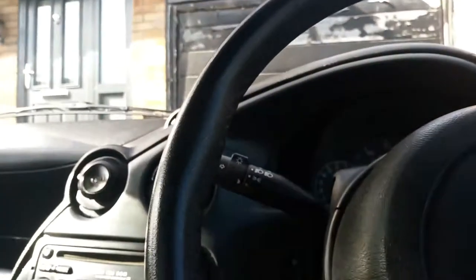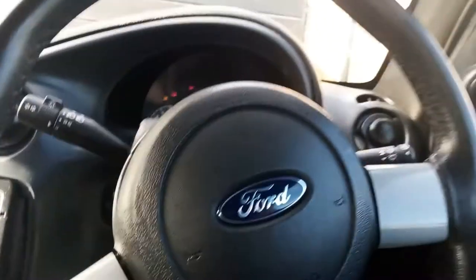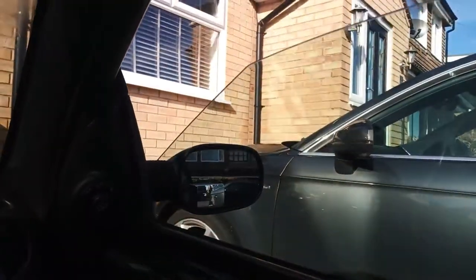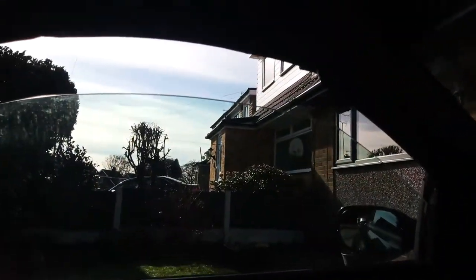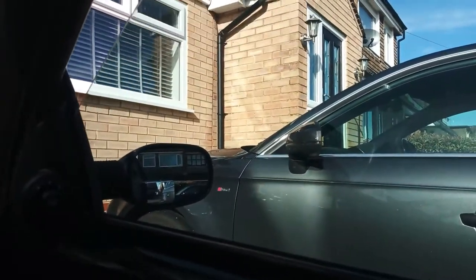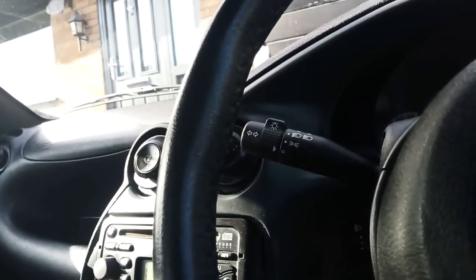Let me put in my key so I can show you — I'm not going to start the car. It just slots in the side. I'll turn it once — you can actually turn it three times. There we go — electric windows working. I'm going to turn this off now.